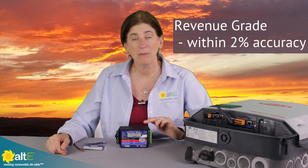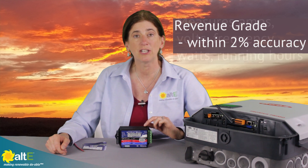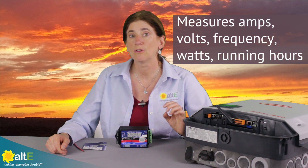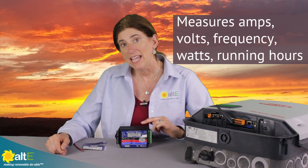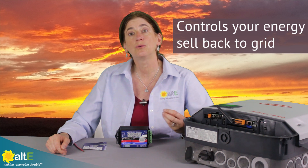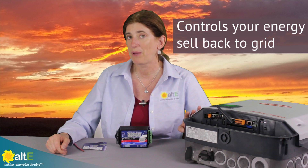Not only is it revenue grade metering, so it will give you a very accurate, within 2% measurement of your amps, your volts, your frequency, your watts, and your running hours. It also gives you the ability to actually control how much energy you sell back to the grid.